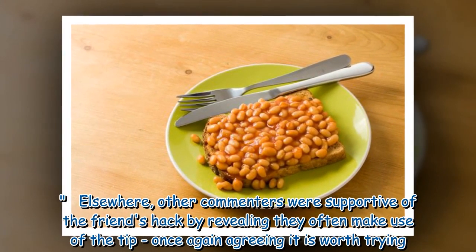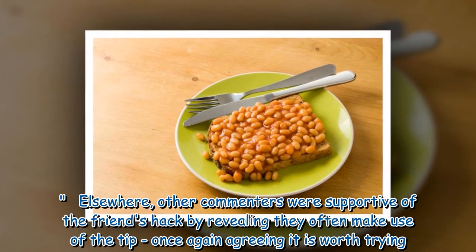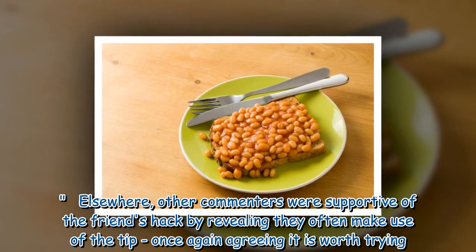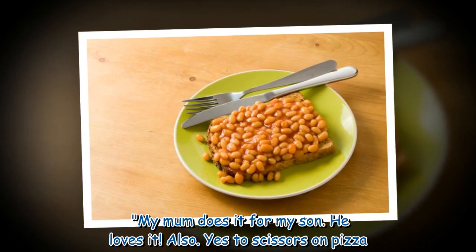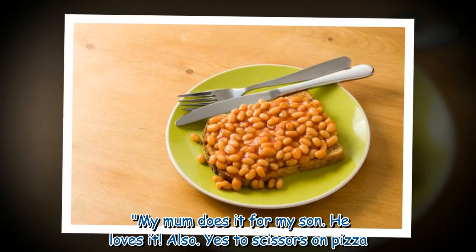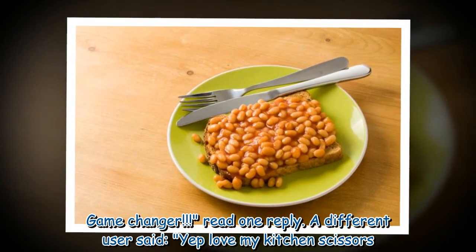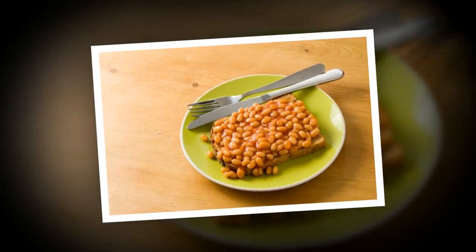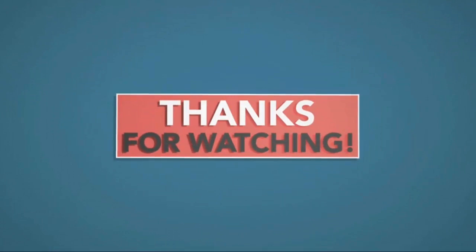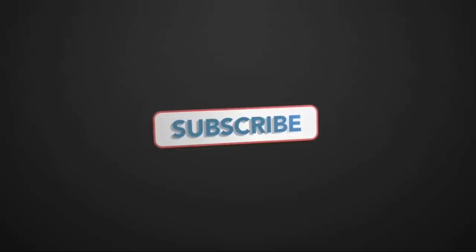Other commenters were supportive of the friend's hack by revealing they often make use of the tip, once again agreeing it is worth trying. 'My mom does it for my son. He loves it. Also, yes to scissors on pizza — game changer.' A different user said, 'Yep, love my kitchen scissors.'